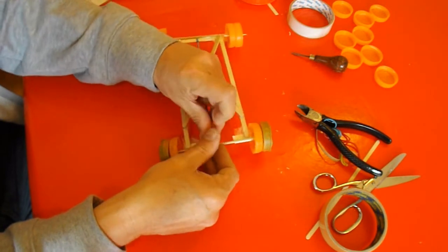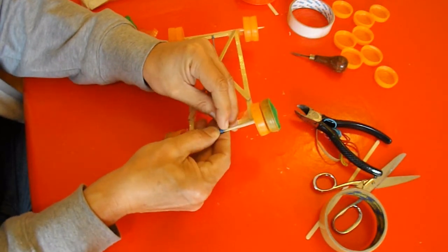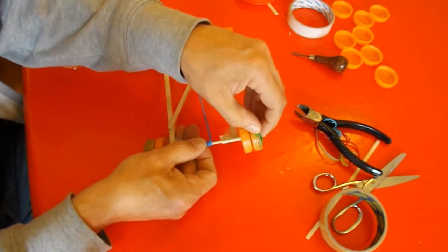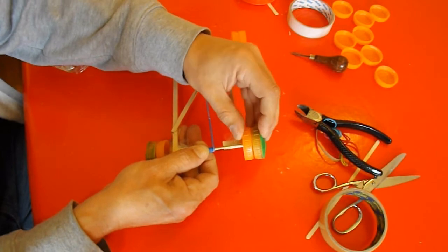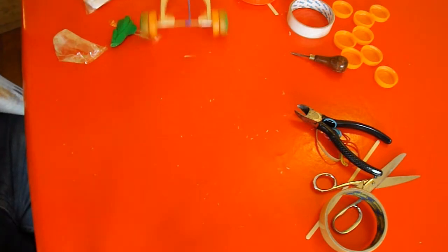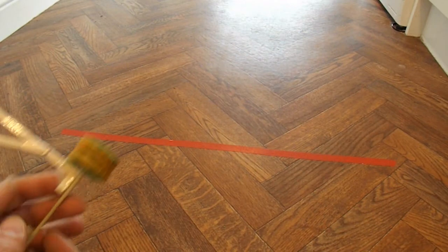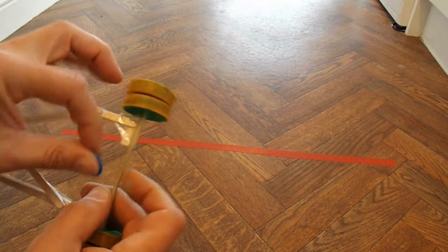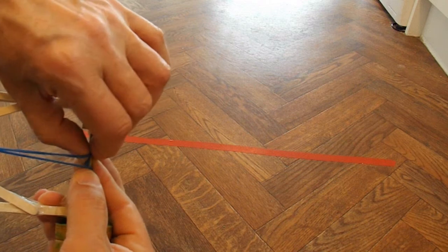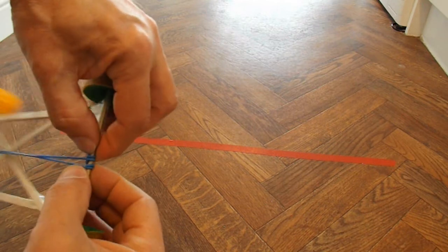Let's see if that helps. That looks better, so we'll go and give it a try in the kitchen — just trying to show you this as clearly as I can. The rubber band wraps over itself and that's what holds it in place.